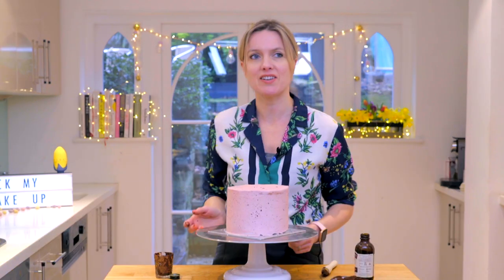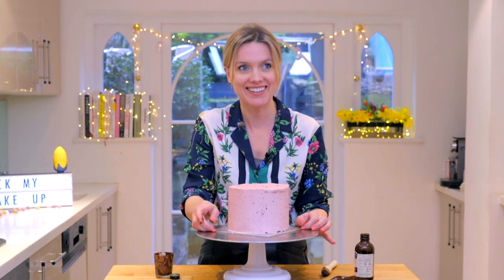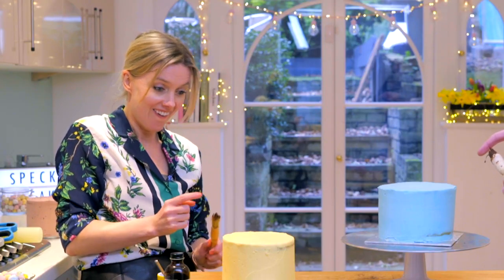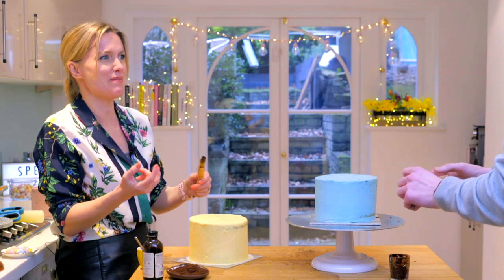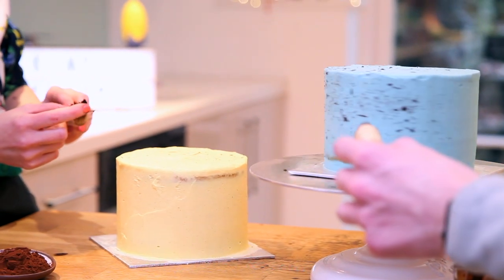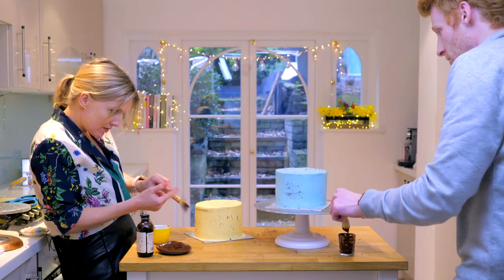Dan, do you want to have a go on one of my other cakes over here? Just dab, dab away. I'm really tempted to get you. Flick — oh you've got it all over my head. Look, even Dan can do it. I've gone quite heavy. That's all right, it looks good. I've got an action flick really.